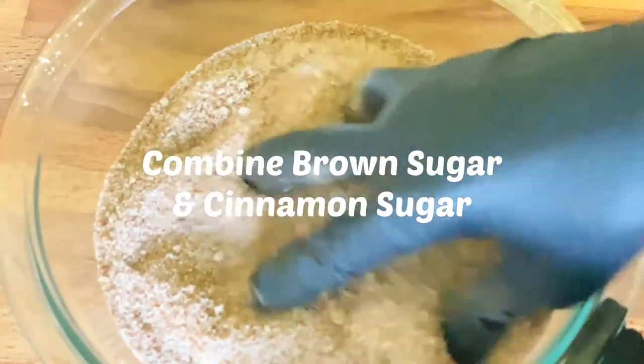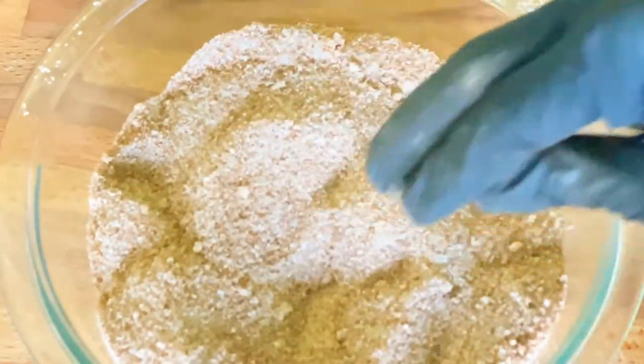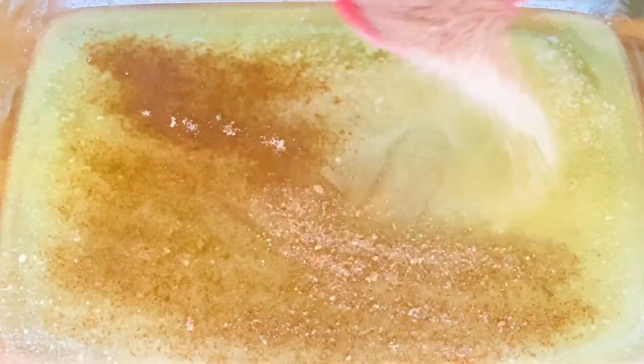This is perfect for a weekend or if you have a large family or people coming over. I've melted one stick of unsalted butter. I'm using a 9 by 13 baking dish and I'm going to coat the bottom with my butter and around the edges.